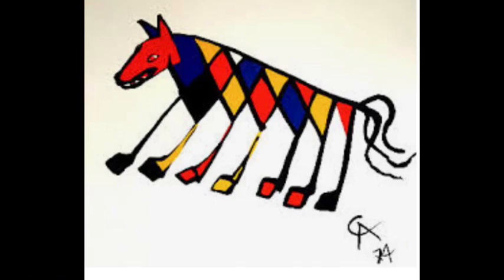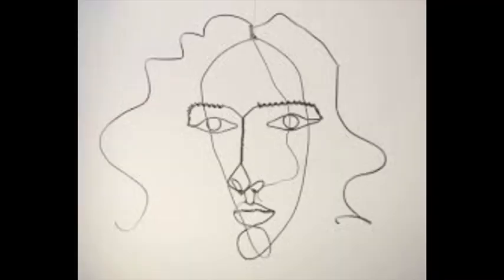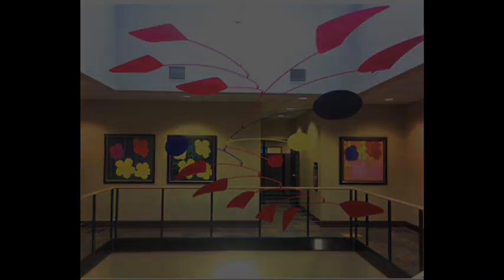Alexander Calder was an American artist who was most famous for his paintings, his wire sculptures, and for his innovative kinetic spinning mobiles. He studied mechanical engineering, but he was truly an artist at heart.